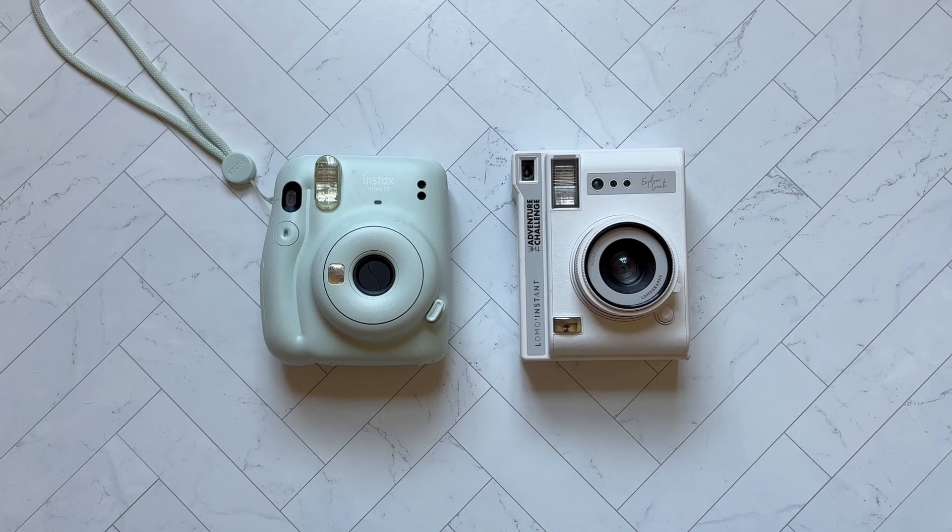I wanted to do this comparison just because Instax is such a household name, and you may not have known about the Lomo brand and the options there. So I wanted to put that out there for you guys and let you know that that is an option.